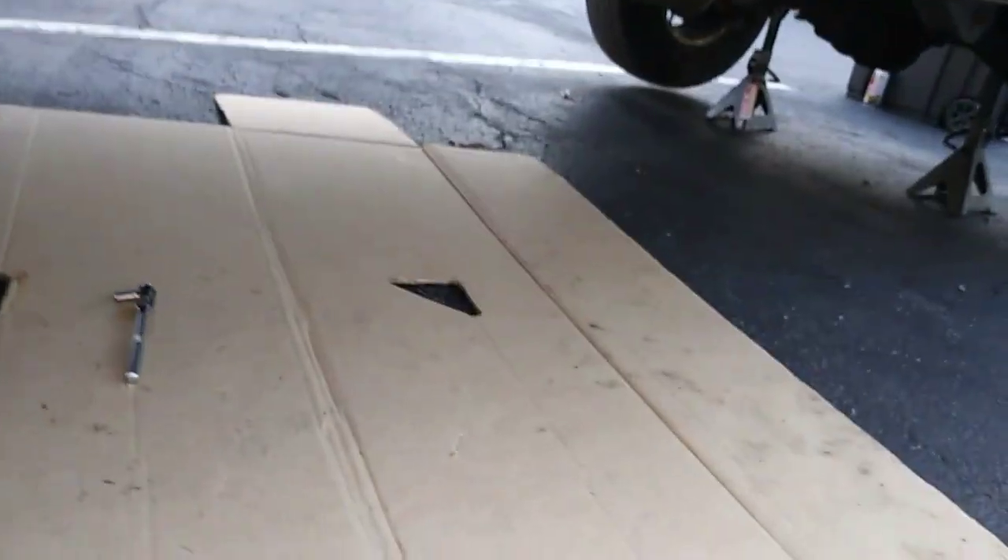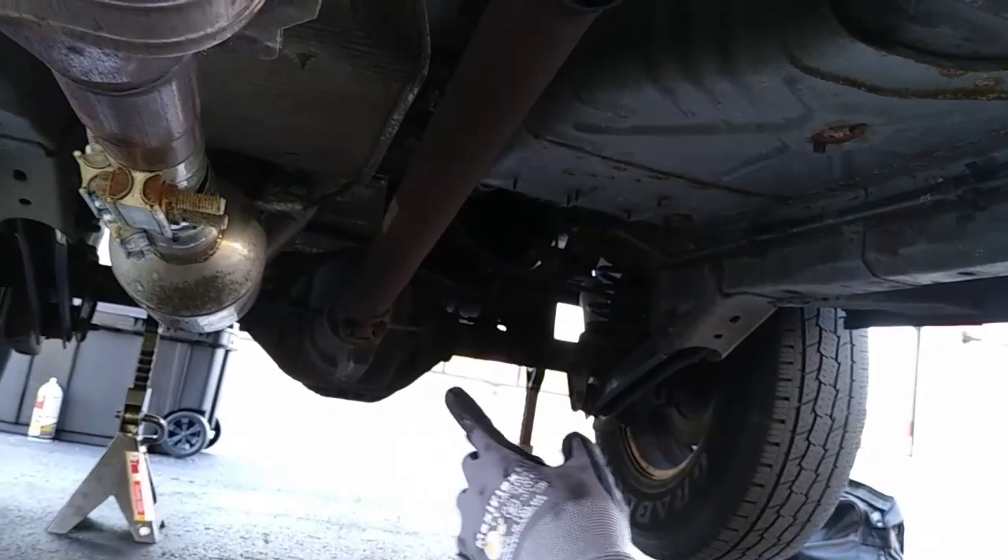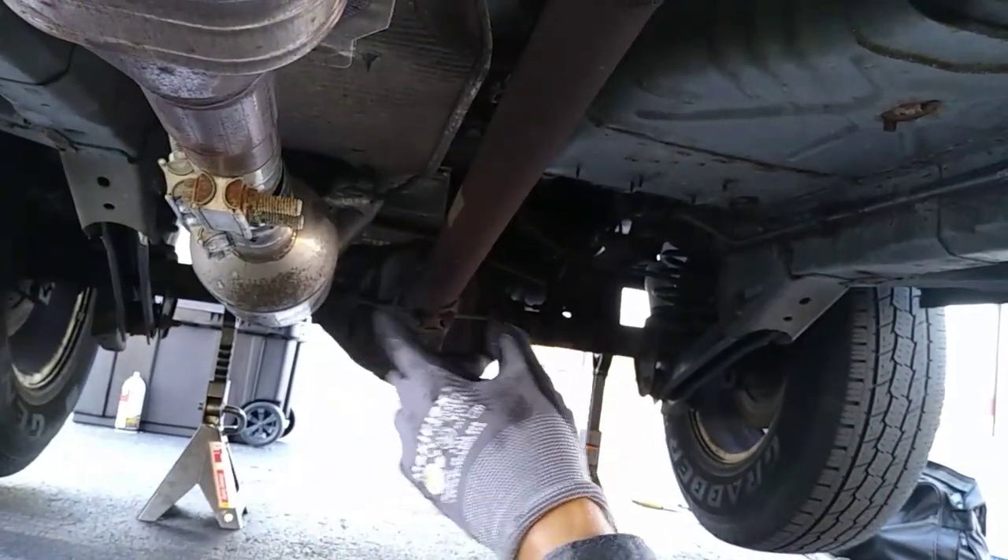The front driveshaft is located on the driver's side of the vehicle. This is the constant velocity side of the driveshaft that connects your front axle to the transfer case. This is the double cardan side of the front driveshaft going into the transfer case, and this is the actual transfer case that connects to the rear axle through the rear driveshaft. The rear driveshaft is what gives the rear wheels power. Both front and rear driveshafts are also called the vehicle's drive line.